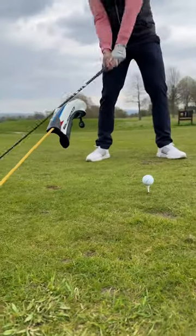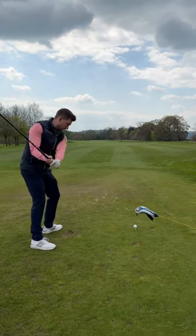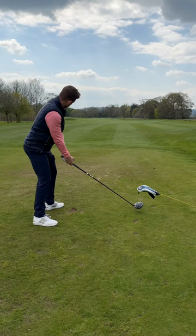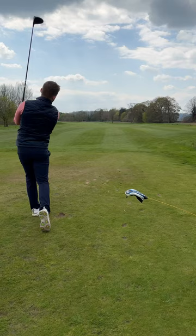If you make the wrong move and hit down too much on the golf ball, you will slightly catch the head cover. This really encourages you to bottom the arc earlier, learning to hit up. The power bridge is my favorite drill, and I can't wait to hear how you get on with it.